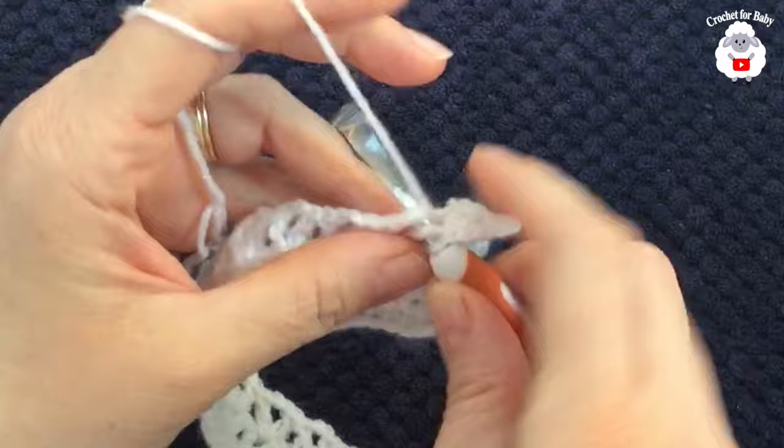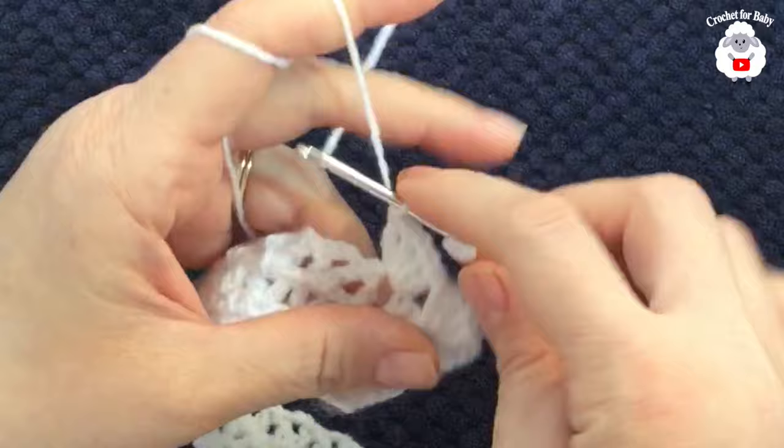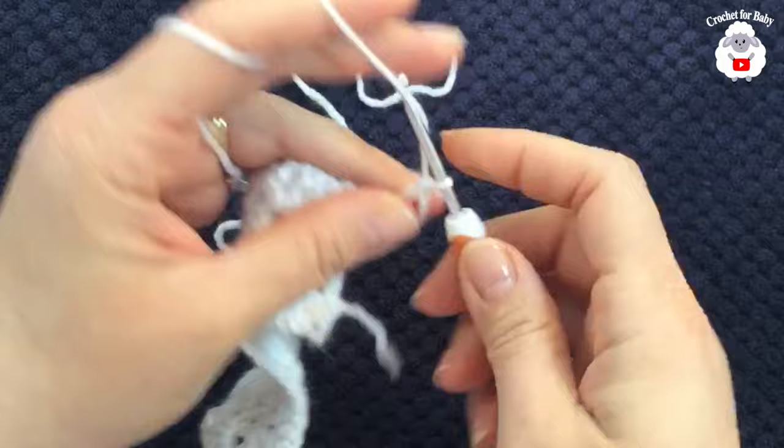Continue making two double crochets, chain one, two double crochets into each V stitch all the way to the end. I finished the fifth row with a double crochet on top of the third chain. For the sixth row, chain three and turn; inside each fan make a double crochet, chain two, double crochet — these are V stitches again.